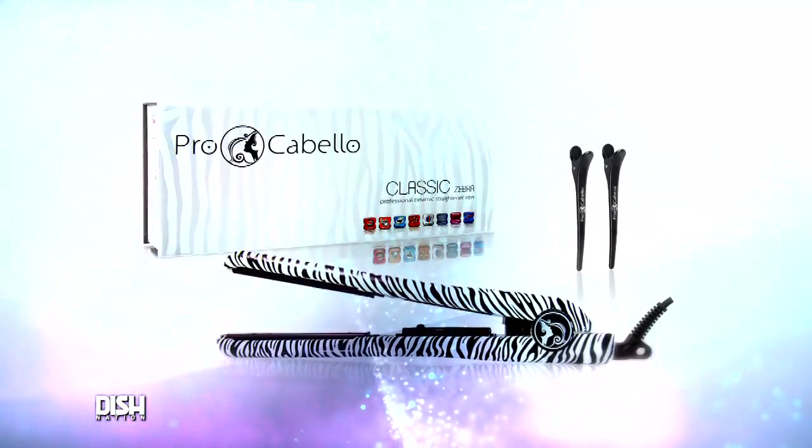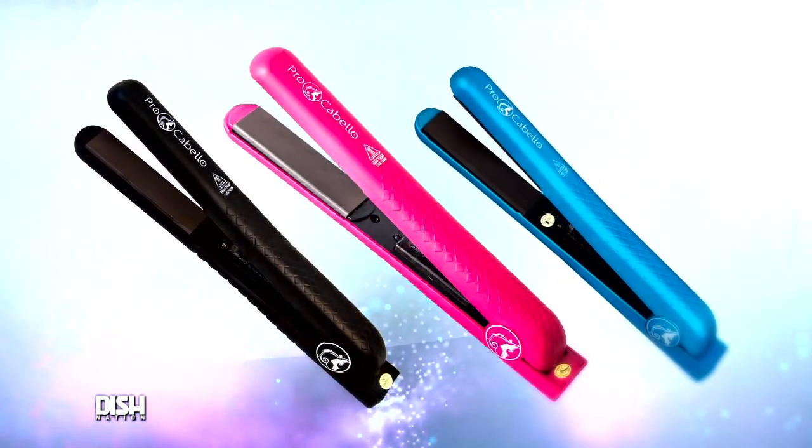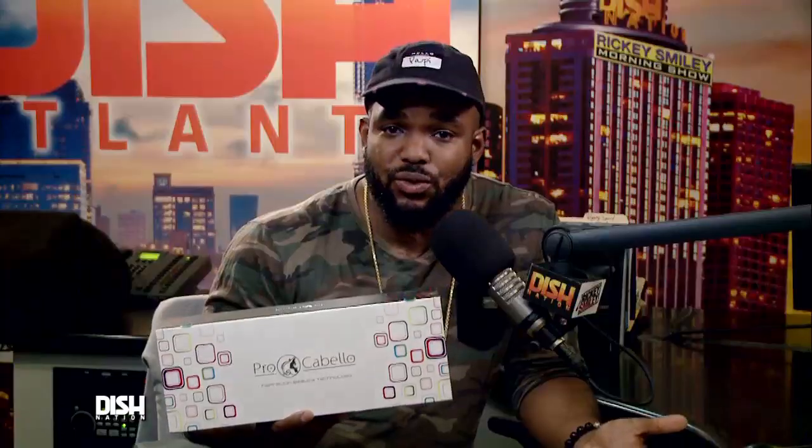The bundle includes a full-size 1 and 1-quarter-inch straightener and a mini half-inch precision styler, plus two head clips and a bottle of O2 shine and hold spray. The straightener ceramic plates heat to 400 plus degrees, and there are variable heat settings to choose from and six different color combos to choose from as well.